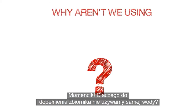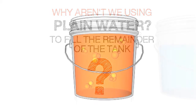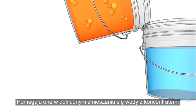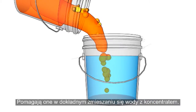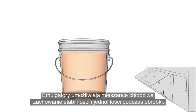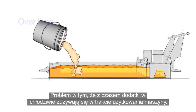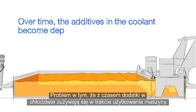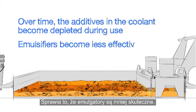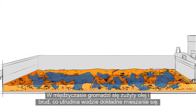Hold on a minute! Why aren't we using plain water to fill the remainder of the tank? Here's the reason: new concentrate contains additives known as emulsifiers. Their purpose is to help the water and concentrate mix completely. These emulsifiers allow the coolant mixture to remain stable and well mixed during machining. The problem is that over time, the additives in the coolant become depleted during use, resulting in emulsifiers that are less effective. Meanwhile, tramp oil and dirt are accumulating, making it difficult for water to mix in correctly.